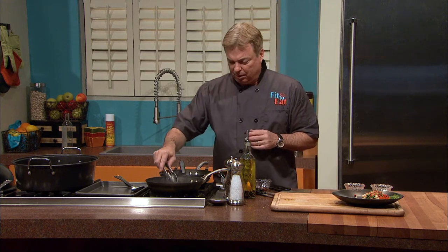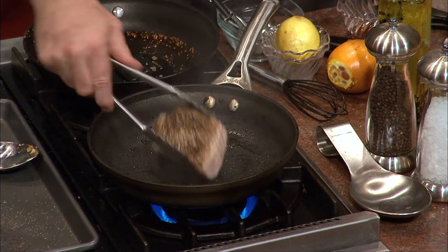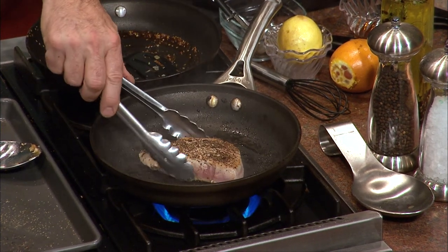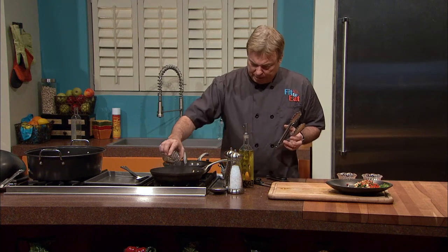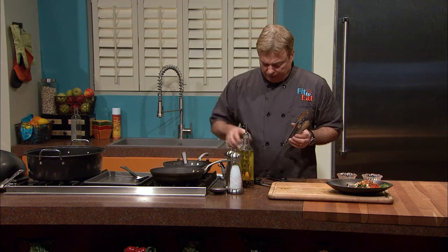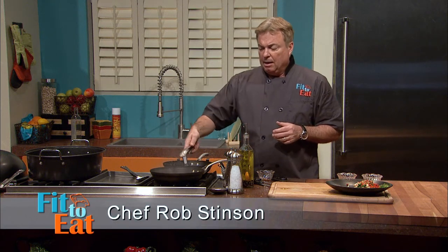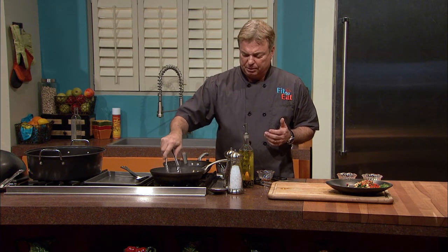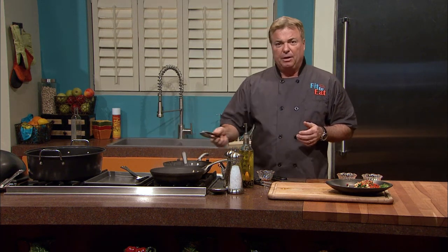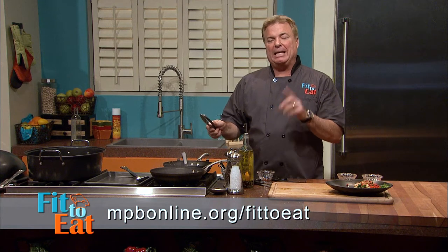As that pan is smoking, you can see it's seared. We're going to turn it one more time with just a touch of that oil on top — it really makes a little bit of smoke. Do be careful when cooking at home or during dinner parties. You can get all of these details at mpbonline.org/fit-to-eat.